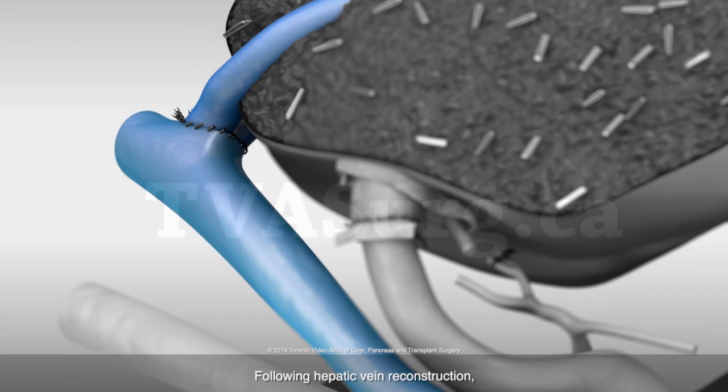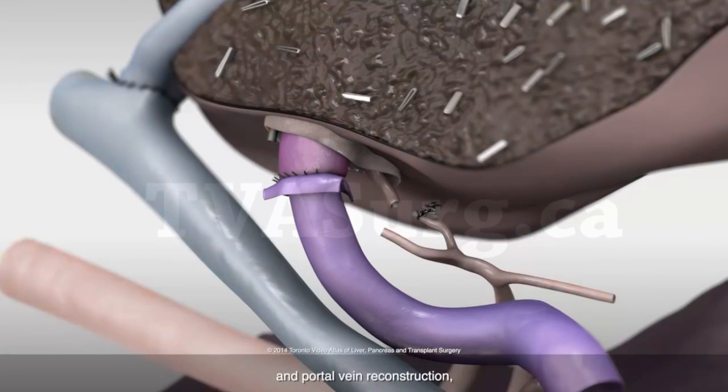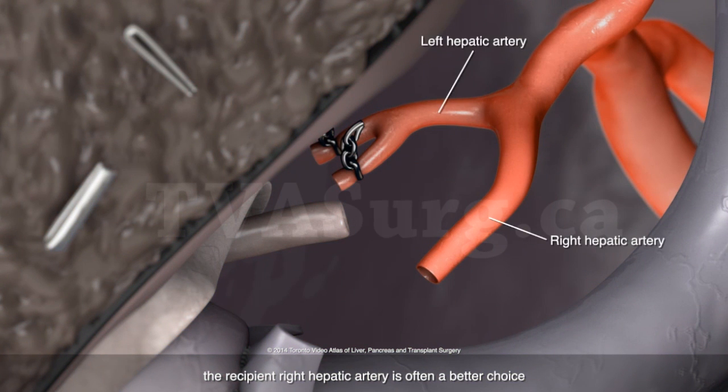Following hepatic vein reconstruction and portal vein reconstruction is the arterial anastomosis. In pediatric recipients of adult left lateral segment grafts, the recipient right hepatic artery is often a better choice for arterial revascularization of the graft, since it is larger, longer, and has better inflow than the recipient left hepatic artery.